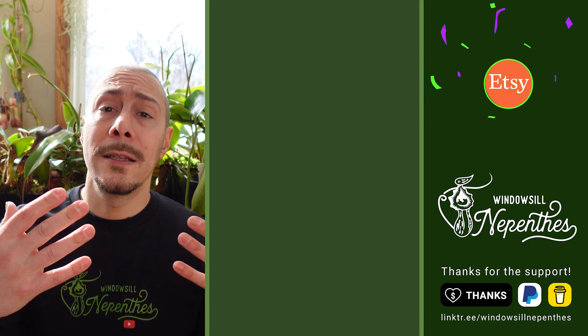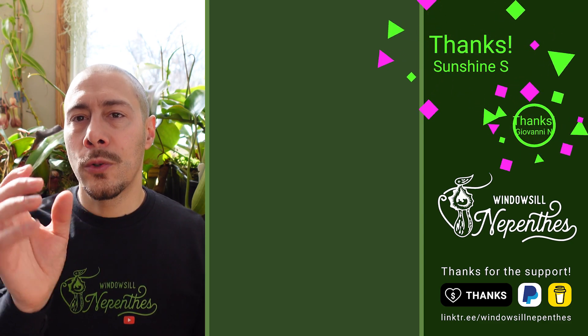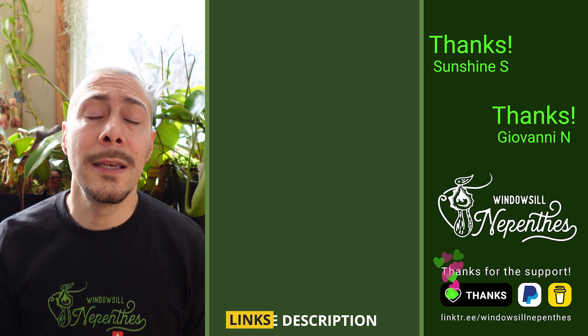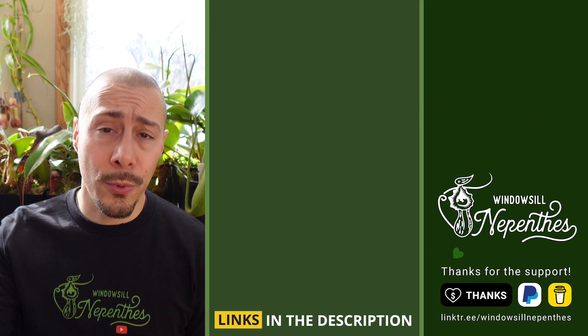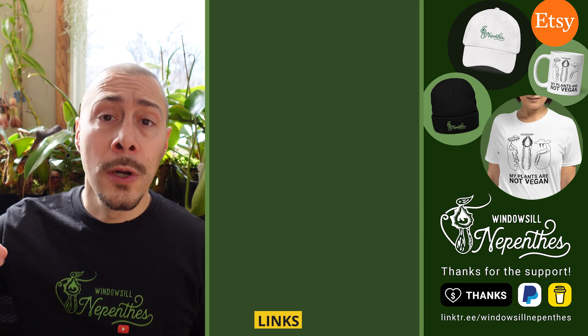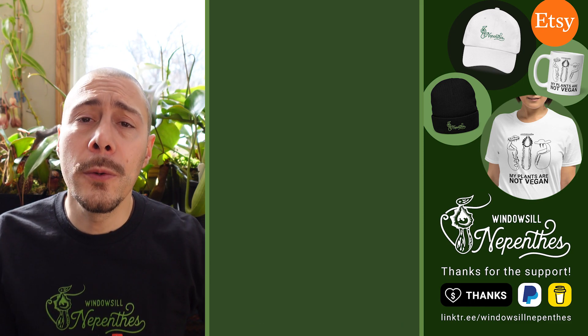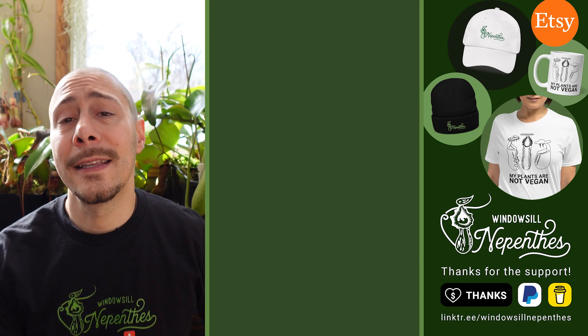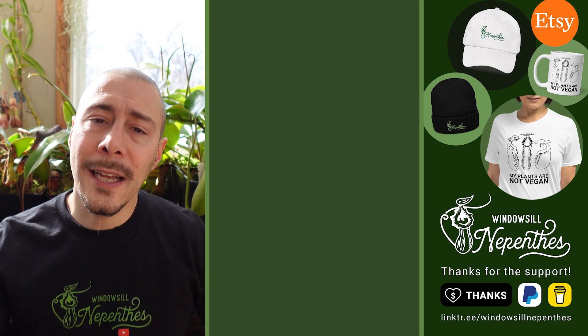If you want pure species, I'm not sure I can really help you, even though technically Carnivero could maybe one day provide pure species seeds. But for now, it's only new hybrids. If you want to learn how to sow nepenthes seeds, there is a video for you. If you want to support the channel, please subscribe and like — that's always helpful. Until next time, happy growing.